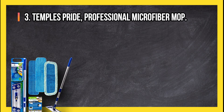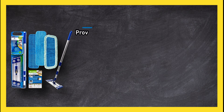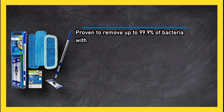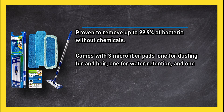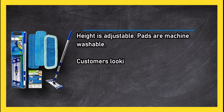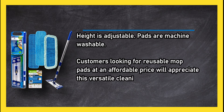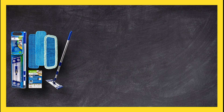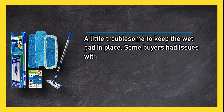At number 3: Temples Pride Professional Microfiber Mop. Proven to remove up to 99.9% of bacteria without chemicals. Comes with three microfiber pads — one for dusting fur and hair, one for water retention, and one for corners. Height is adjustable and pads are machine washable. Customers looking for reusable mop pads at an affordable price will appreciate this versatile cleaning product. On the downside, it can be a little troublesome to keep the wet pad in place, and some buyers had issues with durability.